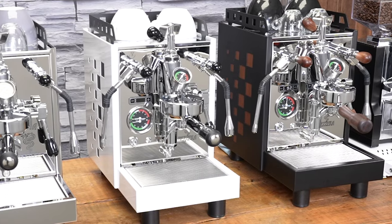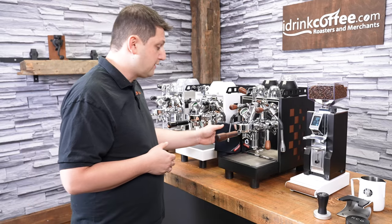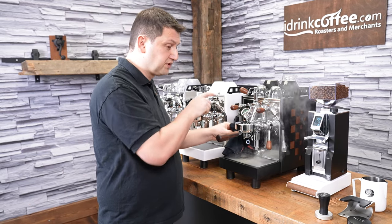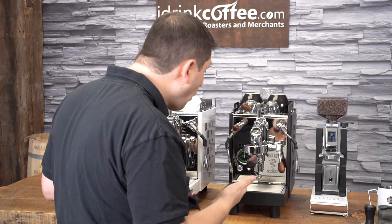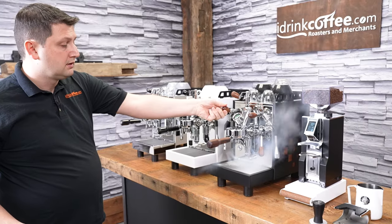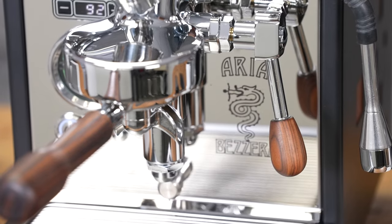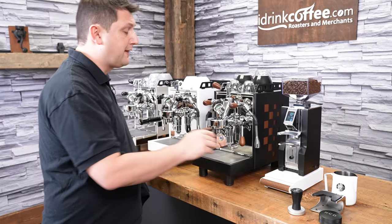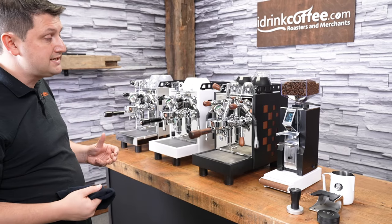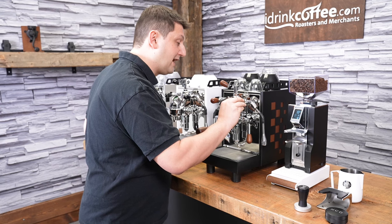The Aria comes standard with joystick-style steam and hot water wands. I like these because you can just press it in the down position to purge it, or it locks in the top position as well — instant on as well as instant off. They're very easy to use and quite practical. That goes for the hot water as well; if you need hot water for an Americano or for a tea, you can do that very easily using the joystick-style valve.